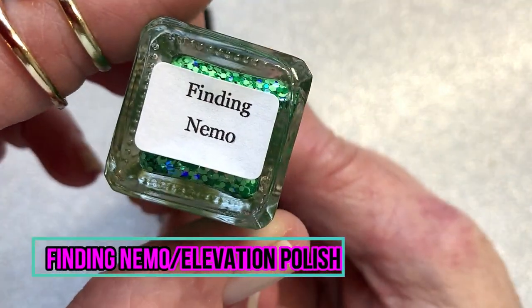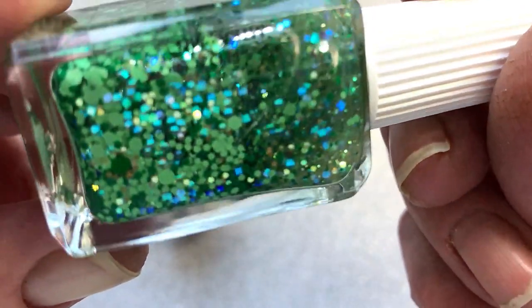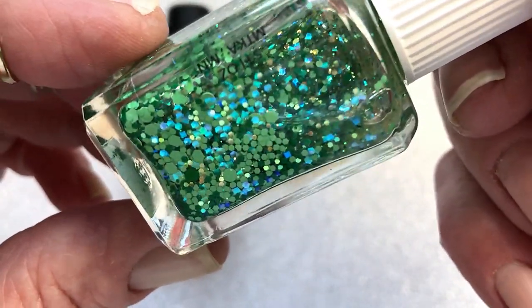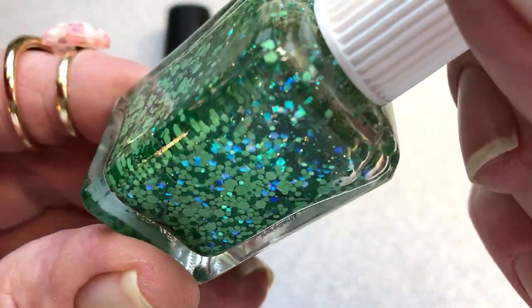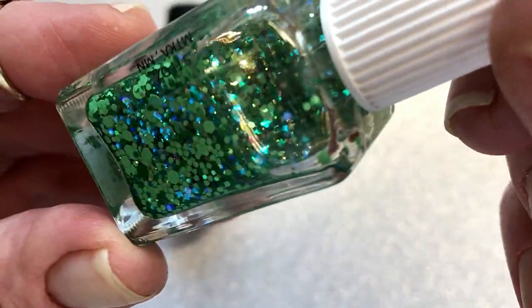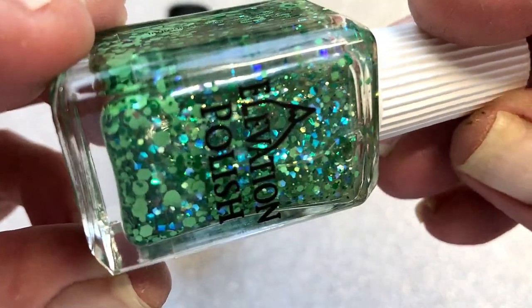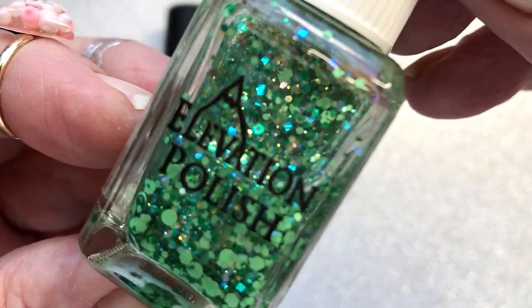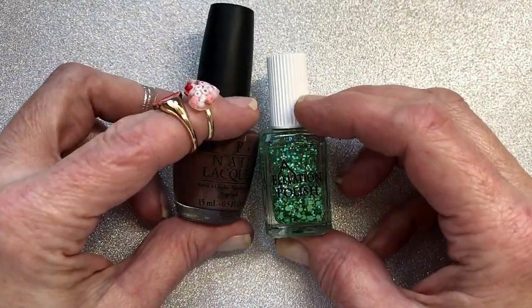So I thought for Valentine's I would pair this one with the Elevation Polish. This one is called 'Finding Nemo' and it's a really beautiful blue and green — how do you say — hexagon glitter shapes. It's really, really shiny when you put it on. So I thought I would combine these two.